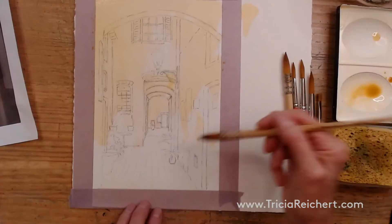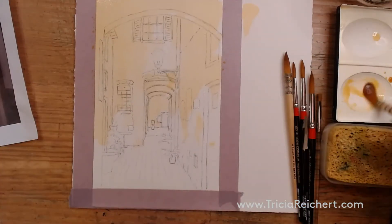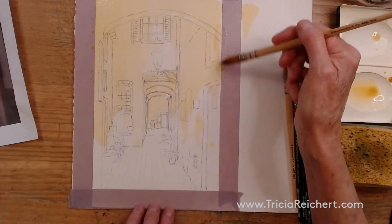I'm glad you could join me this afternoon for painting night scenes. When you link the painting together with a wash like this, it stops you painting parts and it connects everything together much much better.